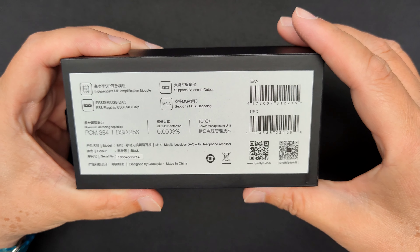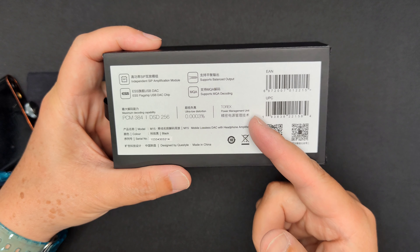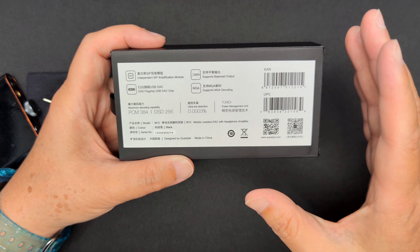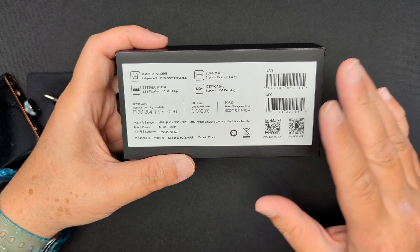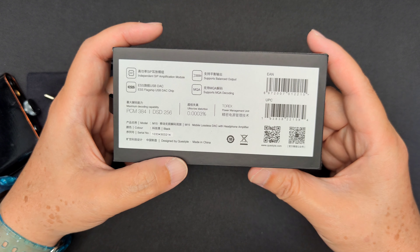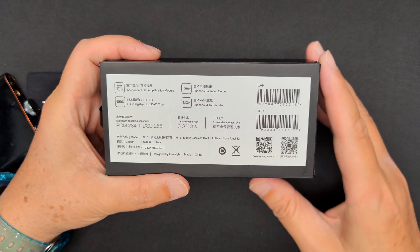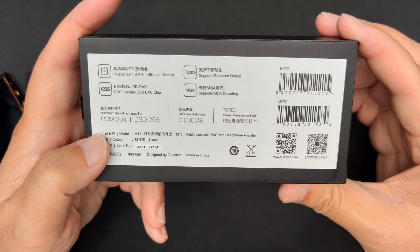It has the Questyle patented CMA modules, the flagship-grade ES9281AC Sabre DAC chip, dual outputs — 3.5mm single-ended and 4.4mm balanced. It can handle PCM, DSD, and MQA high-res signals, with ultra-clean output, low noise floor, and class-leading ultra-low distortion. There are two levels of gain, LED indicators, and it supports tablets, smartphones, Windows, and Mac systems.